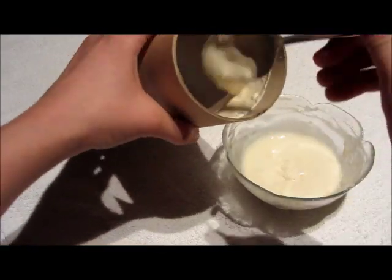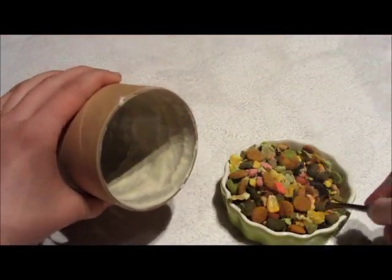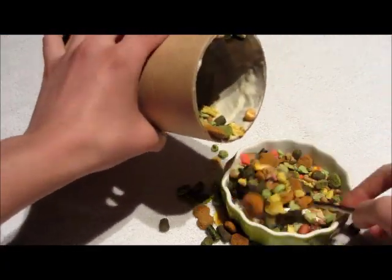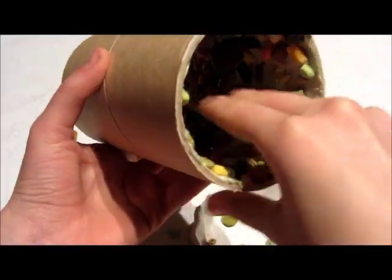Now cover the inside of the paper roll with the flour mixture. When you've got that all done, take your food and treat mix and cover the inside. Now press it to the walls, then put it in the fridge to let it harden.